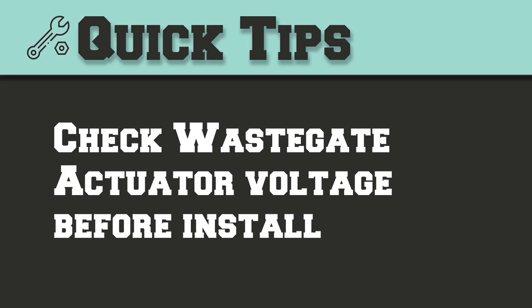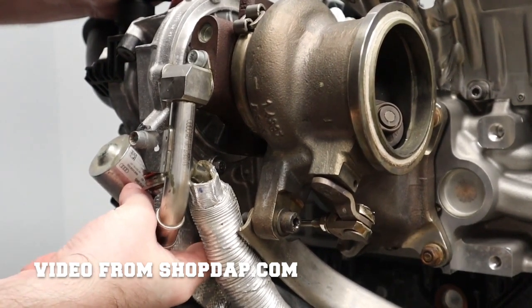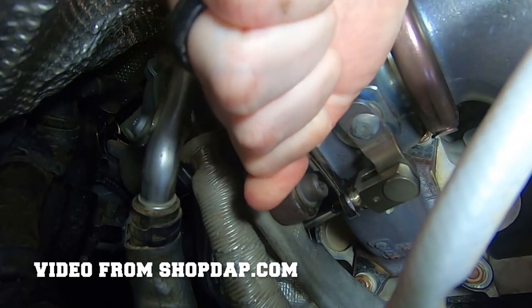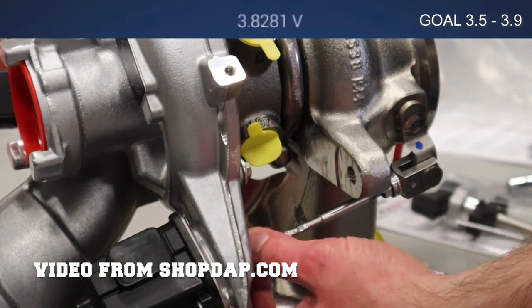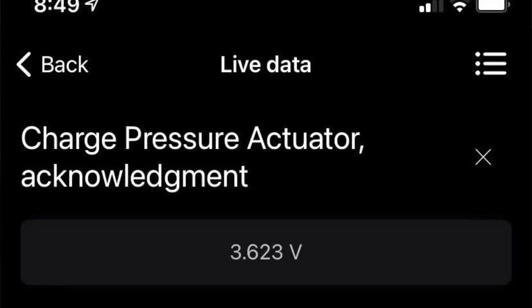Tip number five: connect your turbo to the wiring connectors and check that your wastegate actuator is in the voltage range your tuner specifies. Unitronic suggests 3.5 to 3.9 volts. The IS38 I purchased was supposed to be preset, and it was pretty close, but slightly out of range. If I had checked this before installing it, it could have been set in about five minutes. Instead I had to do it with the turbo already installed on the car, which was much more difficult and time-consuming — not impossible, but just way easier to do first.